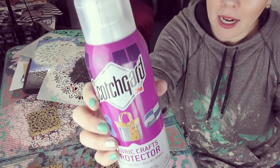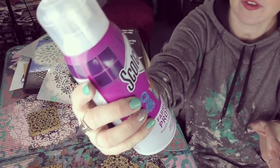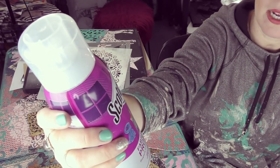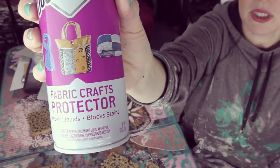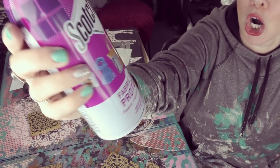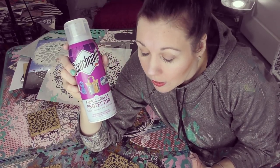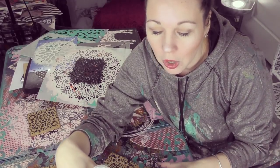You are gonna want to grab some Scotchgard — you're gonna want to do a spray over of the fabric. This is my personal favorite right here, it's always my go-to brand: Scotchgard 3M. And you can see right on it, it says Fabric Crafts Protector! It repels liquid and blocks stains. Now we're already high on life, so I'm going to encourage you to spray this outside, which is the next step for these coasters, and then they are good to go.